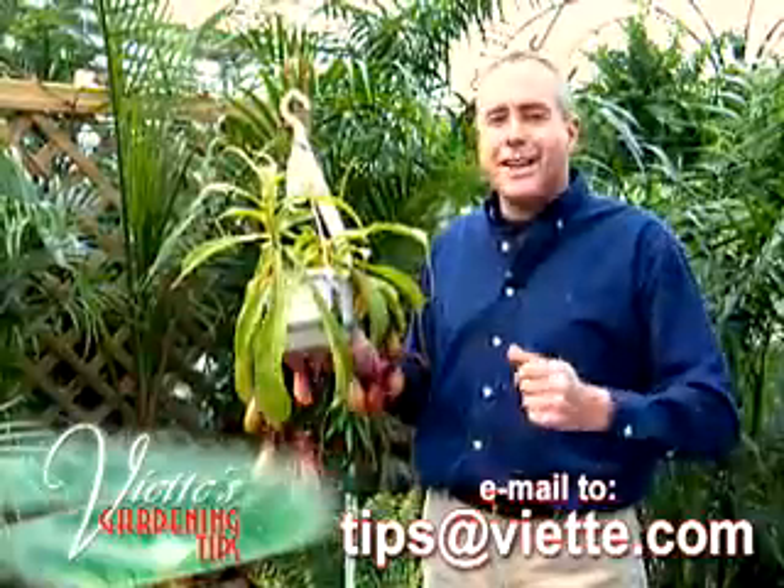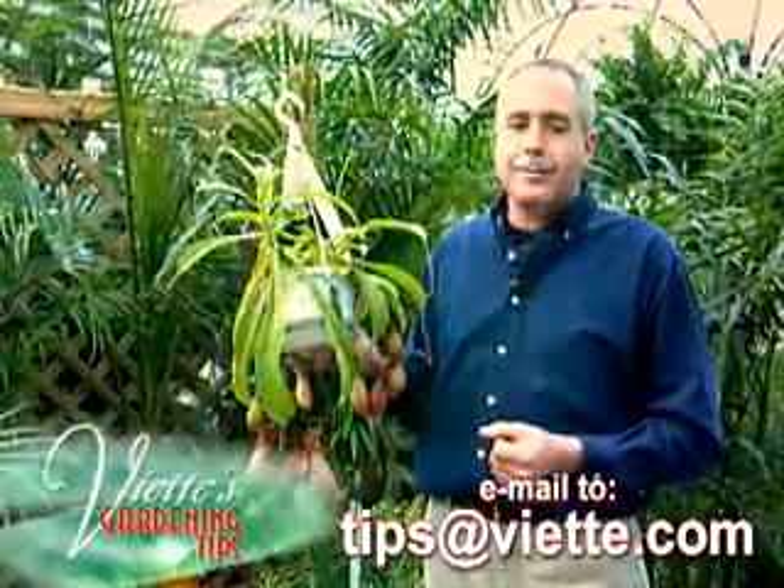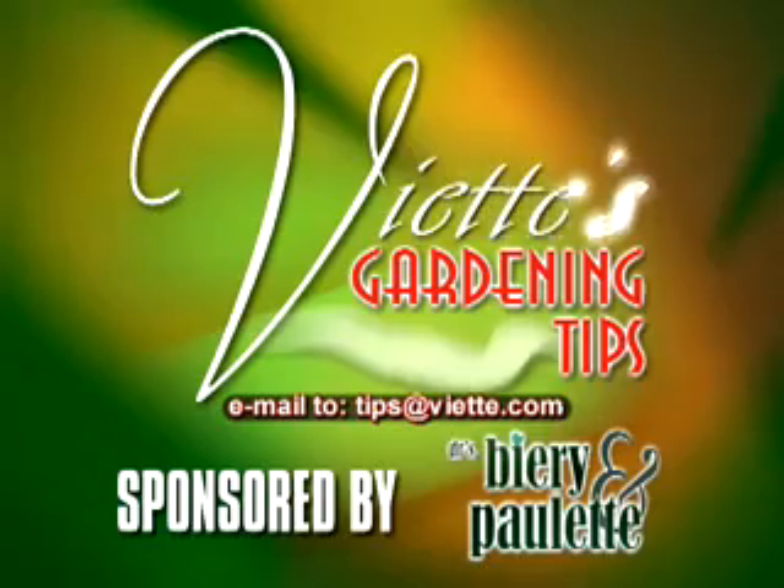Send or email me a gardening question to this station. I'll try to answer it next time. Viet's Gardening Tips, brought to you by Drs. Beery and Paulette.